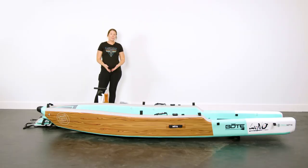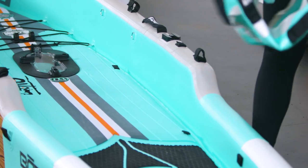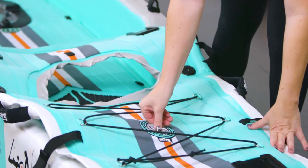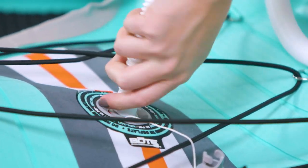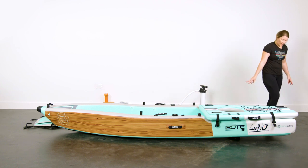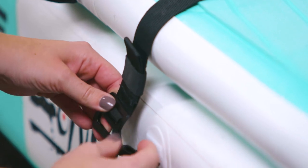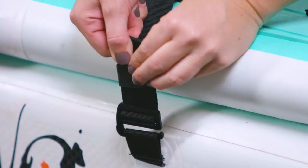Once you have the base of your Lono inflated, we're going to inflate the top. The top of your Lono looks a little bit like this — do the cap, make sure the pin's up. Once your top is inflated, secure the four G-clips, two on each side. Make sure it's centered up — I like to get them all situated first before tightening. Then pull the strap tight and make sure it's secure.